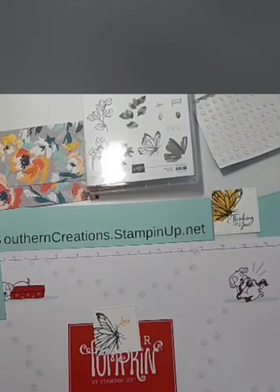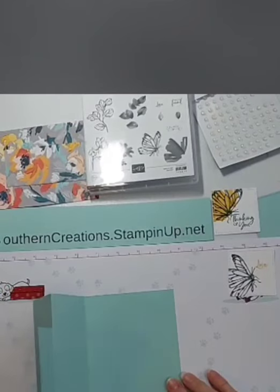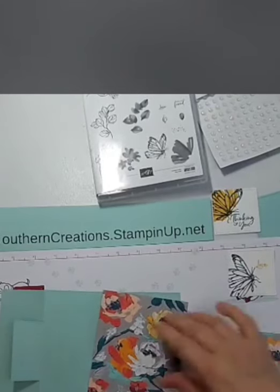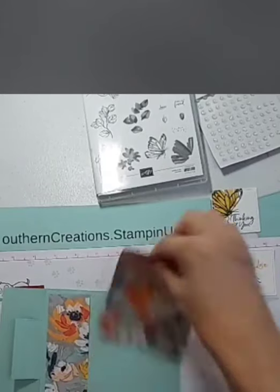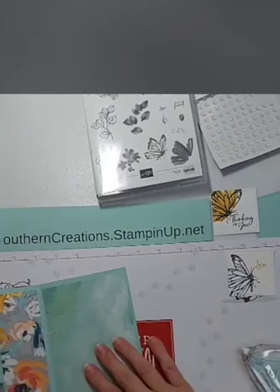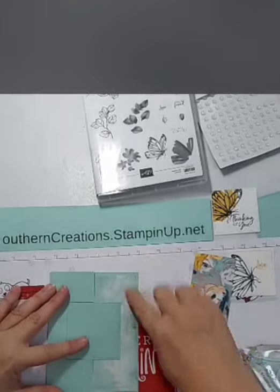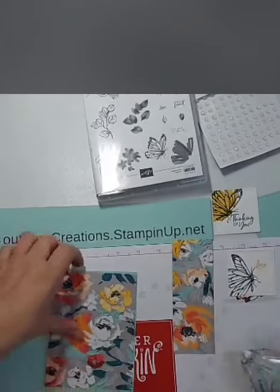Now we're just about ready to start decorating. Let's bring our pieces back over. Here is our outline for our swing card. Previously I went ahead and cut my DSP — the designer series paper — this is four by five and a quarter. And then I've got a little piece here, two by five and a quarter. I think that lines up. Let's put that down. You could also put the beautiful DSP behind there, but I like the other side showing — so I think I'm going to have that showing and this on the outside.